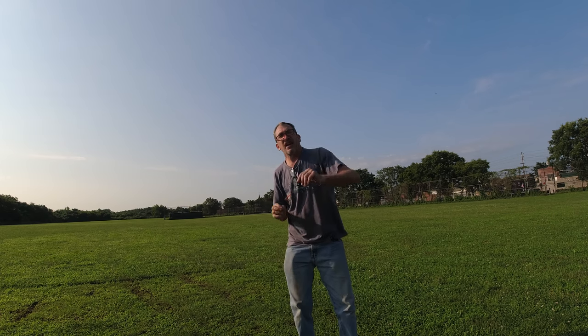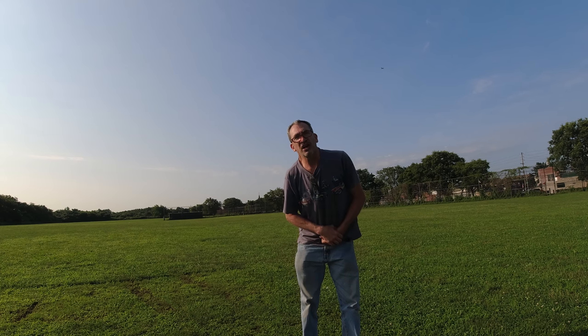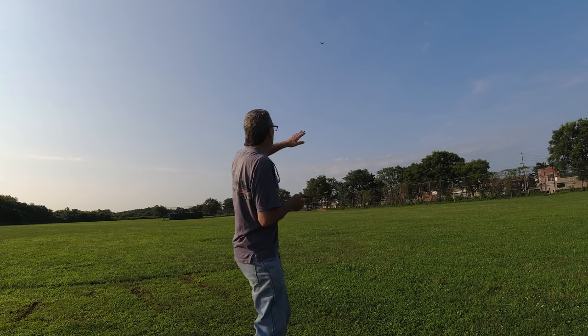Any camera picks up distant sounds — close by you may have some trouble hearing someone talk softly. So you have to speak up sometimes. I'm out here getting ready to get it flying.